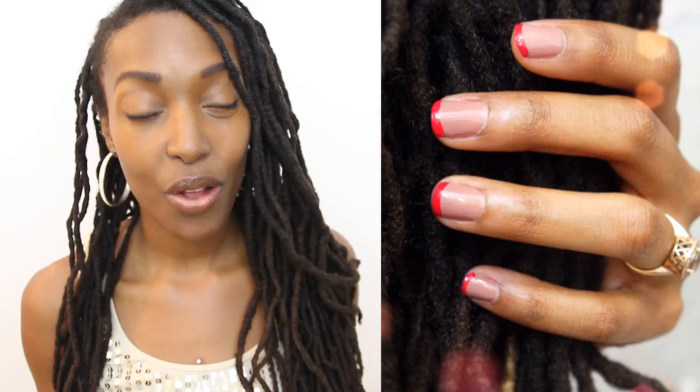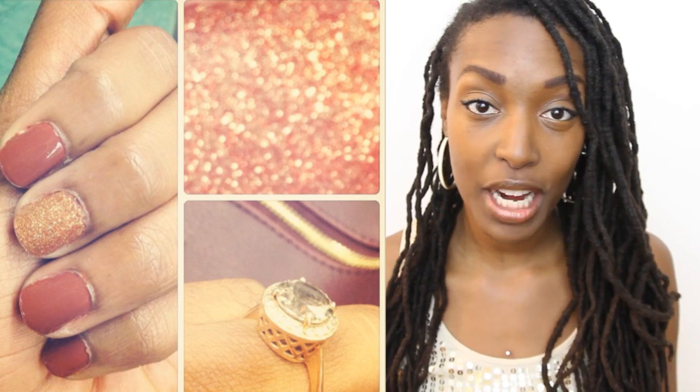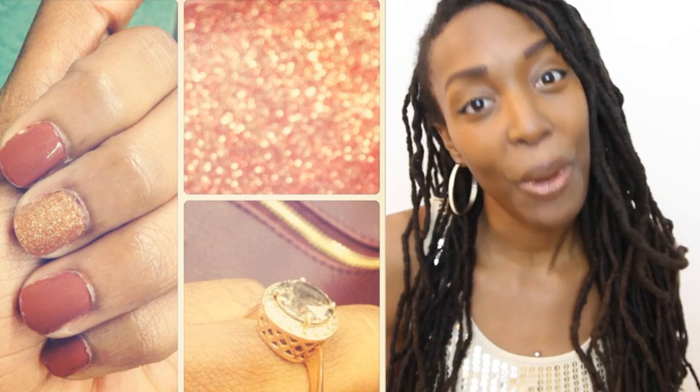A trend that I'm really into is called the party nail, where you paint one nail — usually the middle finger, sometimes the pointer, honestly whichever you want — a different color from the rest. It's usually something really sparkly, like a gold glitter, metallic, or confetti color, and that's why it's called the party nail.